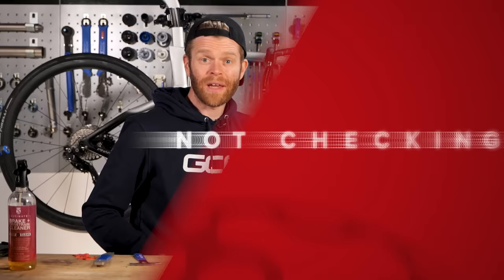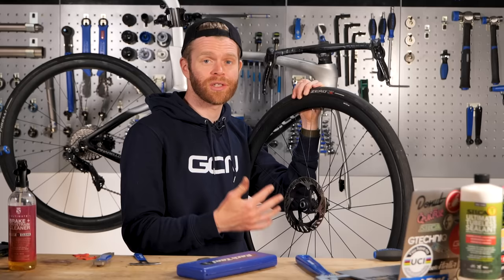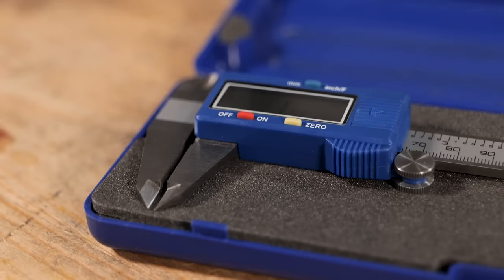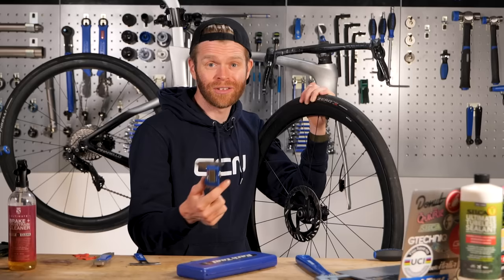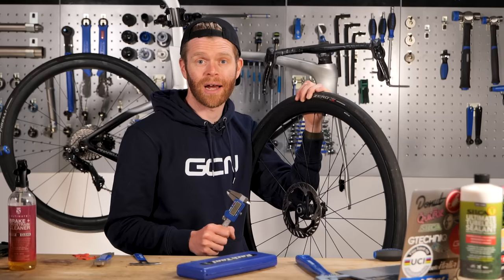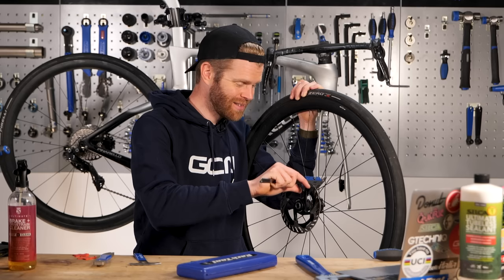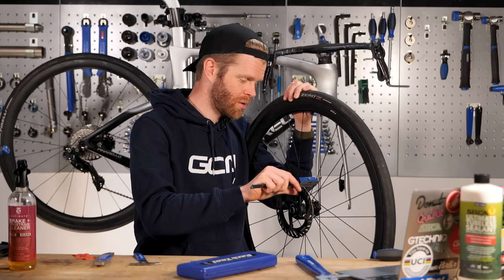Make sure you check for wear and replace things when they are worn. I'm surprised at how many people don't know when their disc rotors are too worn. Pads are pretty easy because you can just visually inspect them and see when they've run out of compound. Rotors are a little bit more tricky and you're going to need to use a caliper, ideally a digital vernier one like this. Most people don't have these at home, but your local bike shop will have one and I'm sure they'll be very happy to check them for you. If you're running Shimano rotors, they start at 1.8mm and once they get to less than 1.5mm, they need replacing. Mine are 1.79.